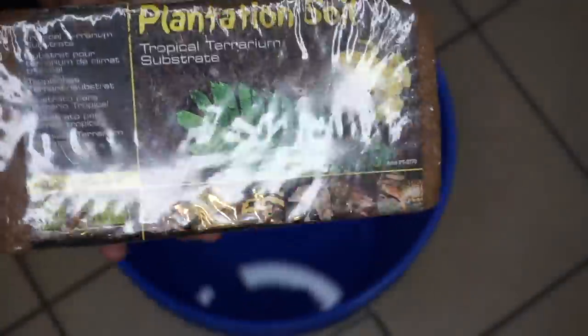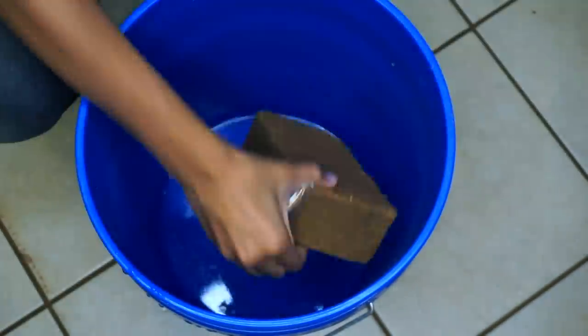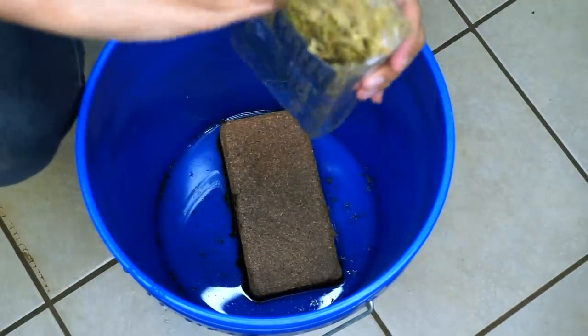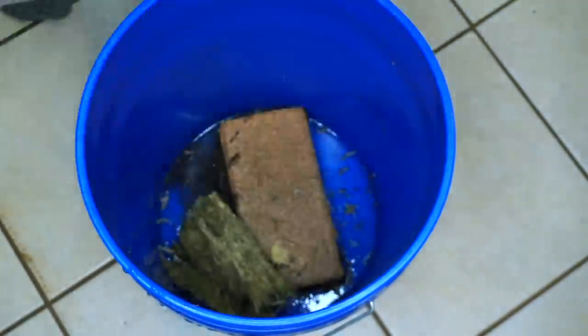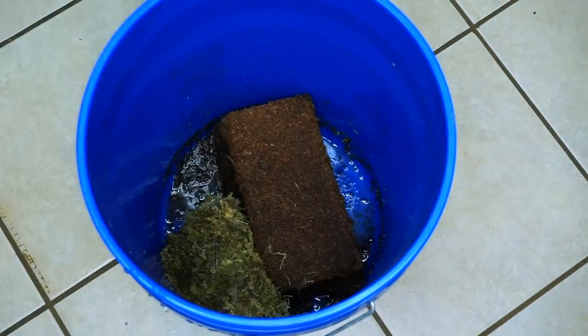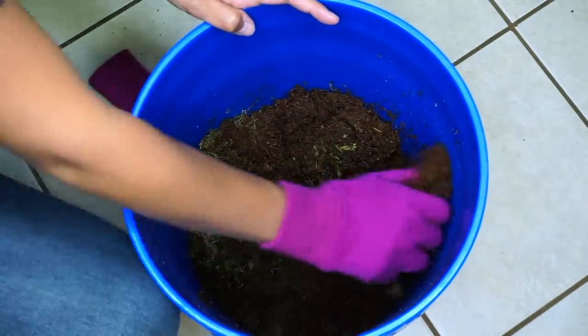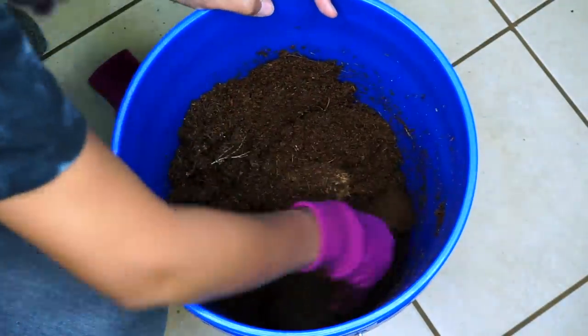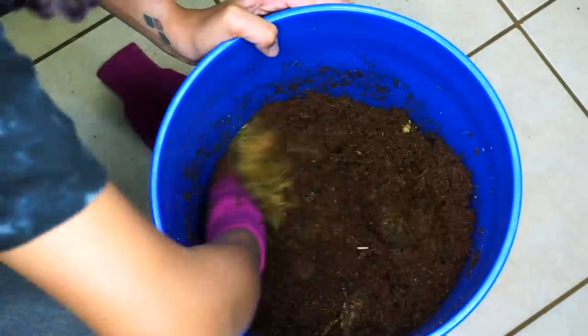Onto the substrate — this is where the experimentation comes in. I'm making my own substrate and it's going to be a mixture of a lot of different things. First is plantation soil or eco earth — I'm adding a full brick to a bucket of water treated with ReptiSafe. I'm also adding some forest moss; I'll break half a brick in since the actual soil base I'm using already has moss in it. I always end up adding more water because I never measure, but I'm impatient. I'm also going to add some cypress mulch to help with the water content of the mixture.